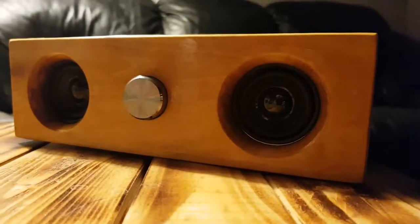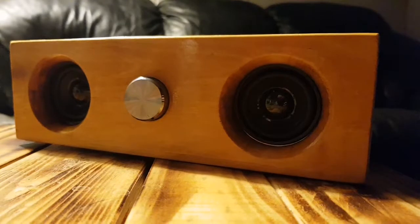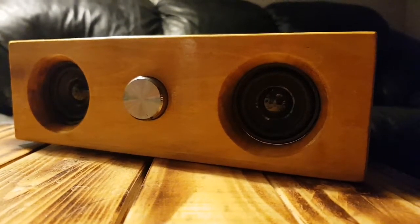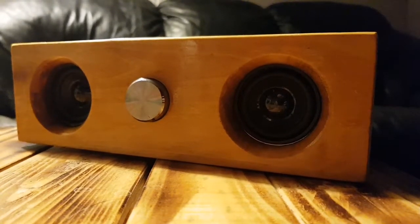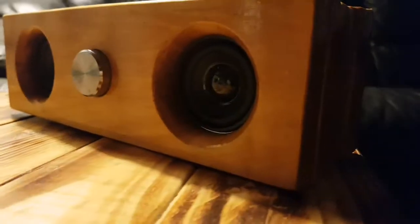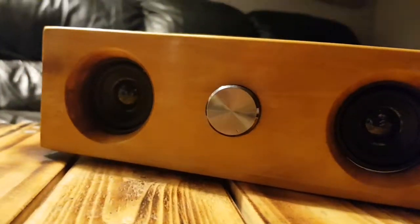There was something very important I forgot to mention about this little Bluetooth speaker — it is for sale. I don't know how much for because I've no idea what stuff like that sells for, but to help finance one of my projects, it's for sale.